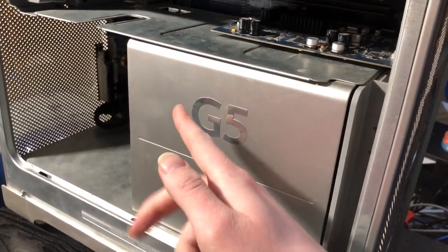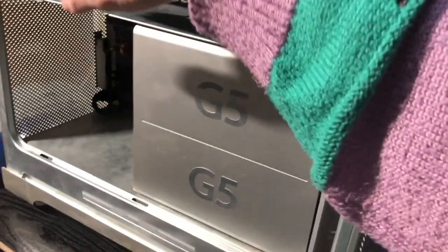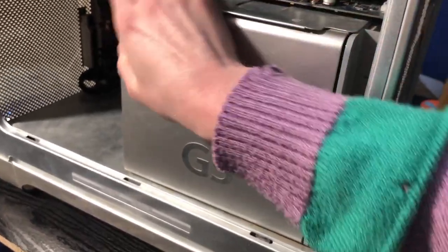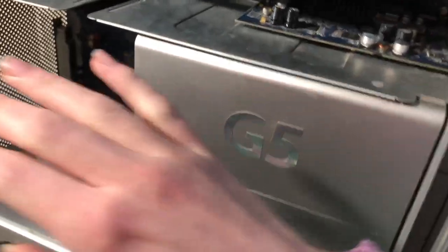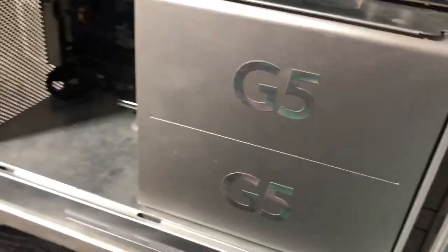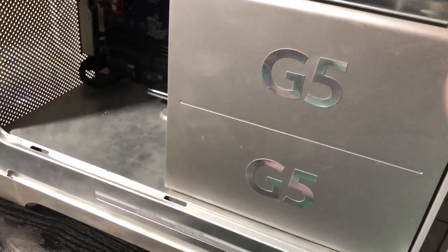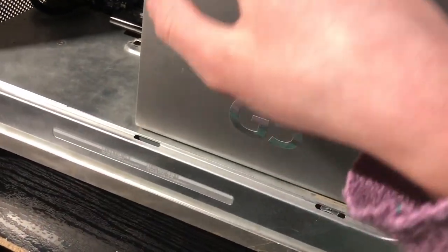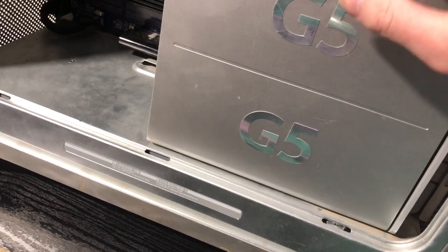Hello people, welcome to another video about this Power Mac G5. This is going to be a bit of a special video — it's a two gigahertz early 2005 model, nothing special there.